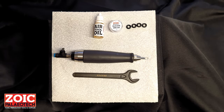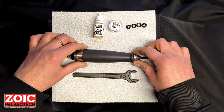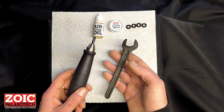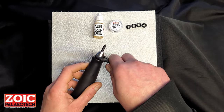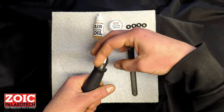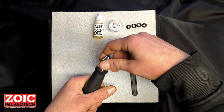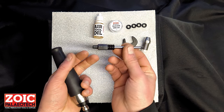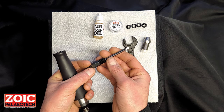The Bronto air scribe comes with a variety of stylus options. At the moment we have a rounded chisel in the tool. You can buy additional chisels or select from any of the options available. In order to change the stylus, you will need a 16mm spanner or alternatively an adjustable spanner. You slide it over the head, take the head off, and remove the stylus.